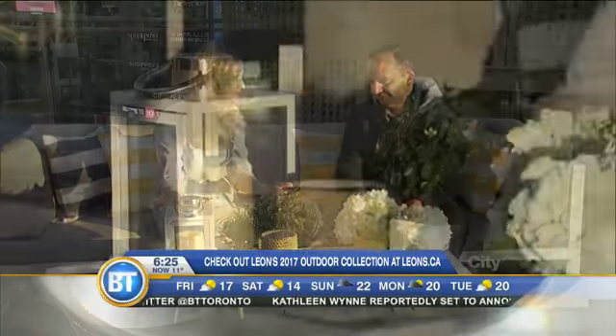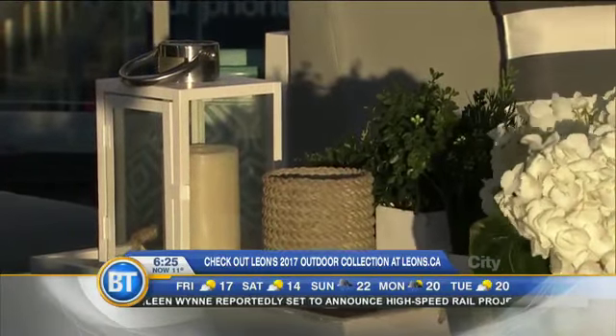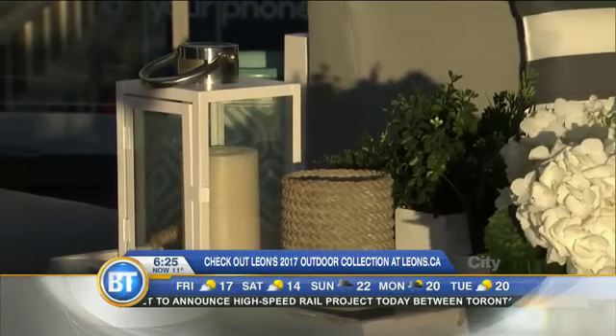You don't want an empty table, so things like trays and candles — I like electric candles because you don't have to worry about them. Leon's has all kinds of accessories to really fill things in. I love to soften the corners of my setup with plants so it feels more intimate.